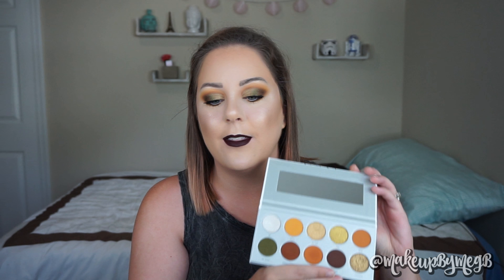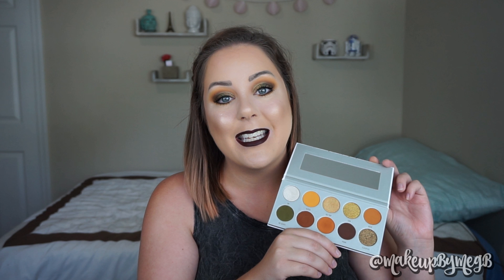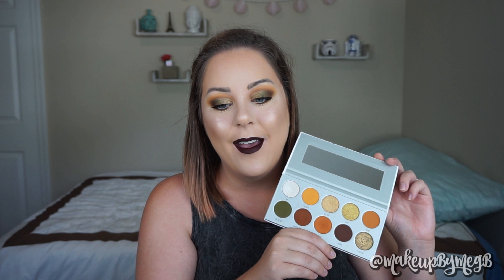Today I really wanted to get in and play with the shadows because swatching — you're not really getting a whole chance to really work with them, so I'm going to be making my way through all four palettes for you. First up is Armed and Gorgeous, and this is definitely more of a fall color palette, and that's what I went with today. Let's go ahead and jump right in.